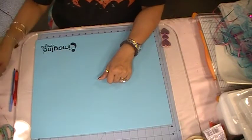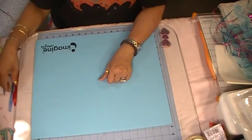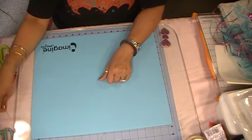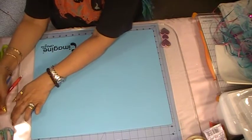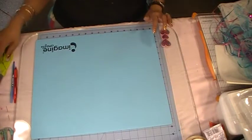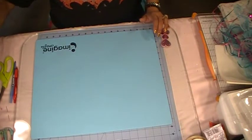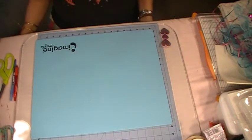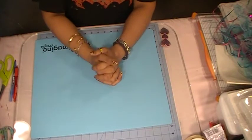Hi everyone, welcome back to Shalomacraft. I have something to share with you guys. I made a video showing you guys how I was painting my old jeans and trying to make a journal cover, so this has something to do with that. I made myself a bohemian journal cover.